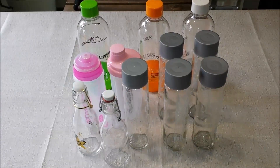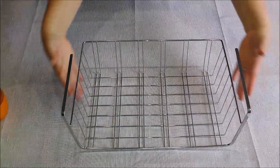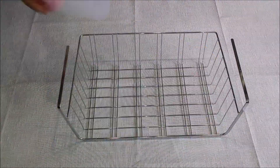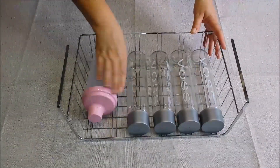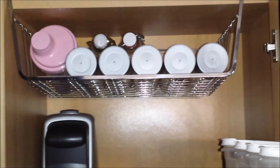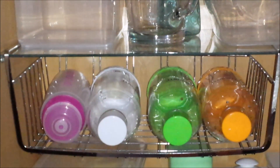For the many bottles we have laying all over the place, I'll be using these wire hanging baskets. I'm going to put them in a narrow cabinet and store all of my bottles in here. The first wire basket holds all the glass bottles, and the second wire basket holds all the plastic bottles, which are very light — that's why I'm putting them on the glass shelf.